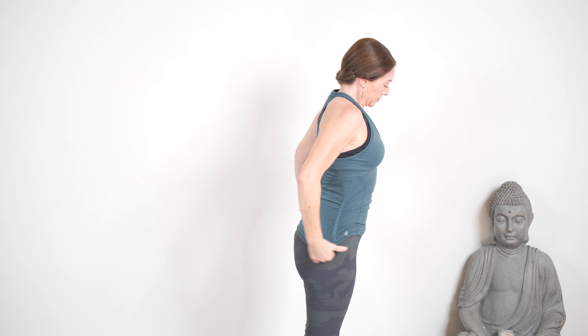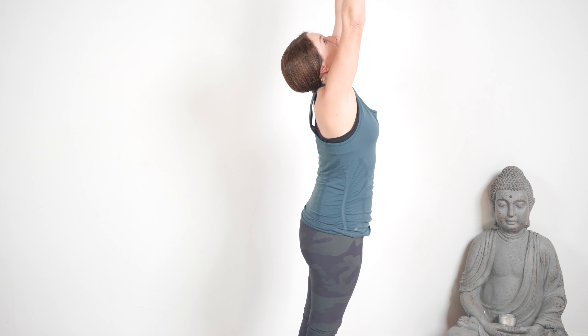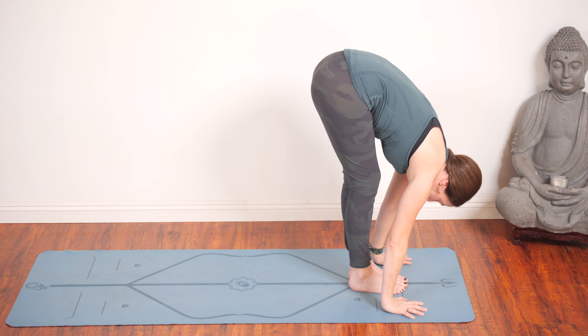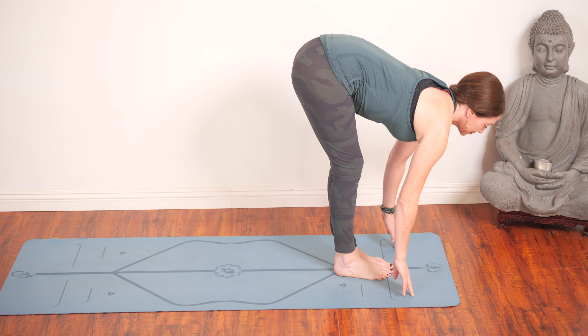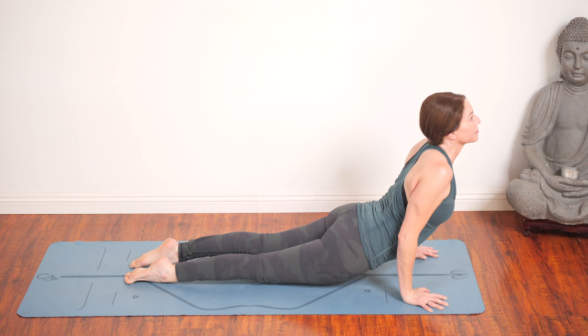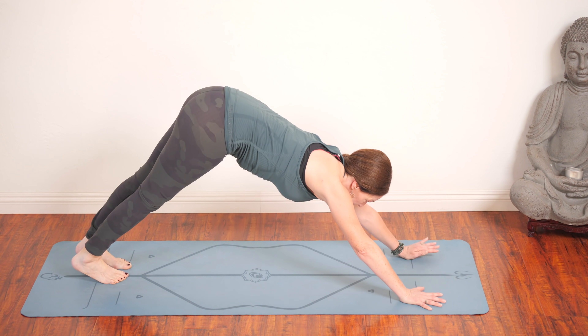Coming to your Tadasana at the front of your mat. Take a good breath. Reach up, inhale. Fold, exhale. Come halfway up and lengthen, inhale. And step or float for chaturanga. Upward dog is an inhale. And then downward dog on your exhale.